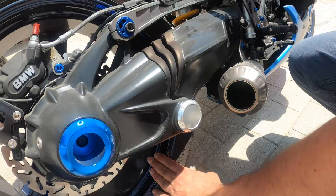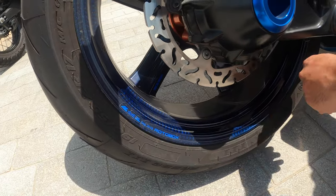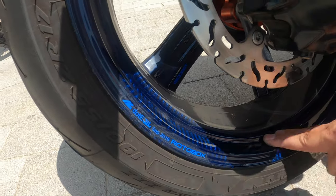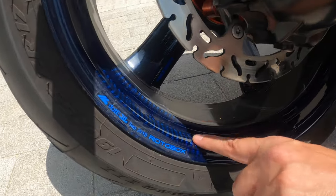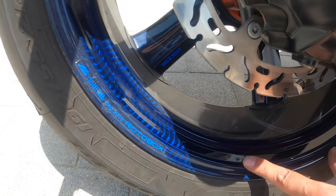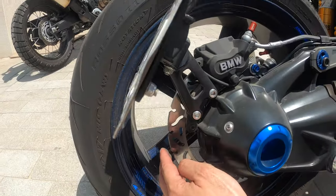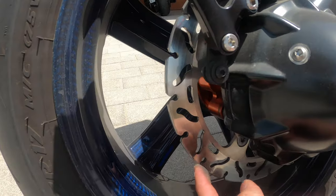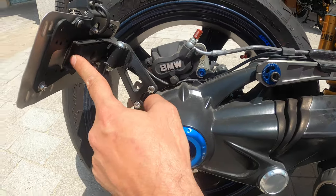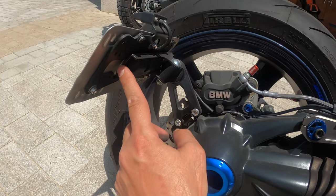The wheels are from Rotobox — this is something new they do called translucent coloring. It's a carbon fiber wheel and you can see the weaves of the carbon under the blue color; they can do any color you want over the carbon. The disc brakes are upgraded units from TRW, and there's a side-arm number plate holder from Rhizoma.